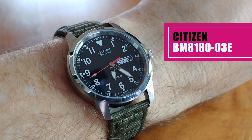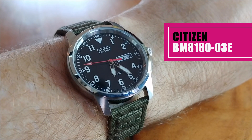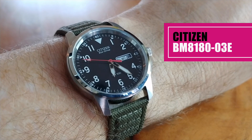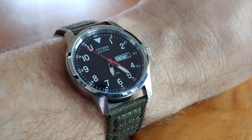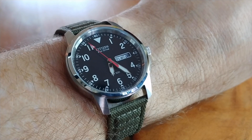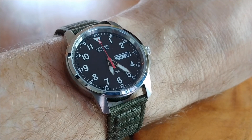The watch we're looking at today is this field watch from Citizen, model BM8180. If you wanted to pay retail price, you could head over to the Citizen USA site and pay $200, or simply go to a great market seller such as Joma Shop or Amazon and pay around $140.